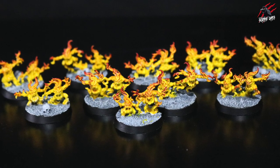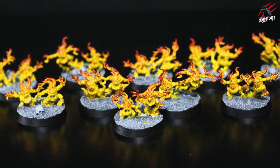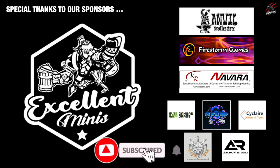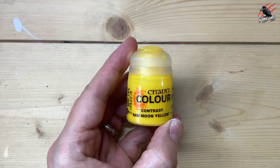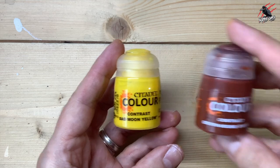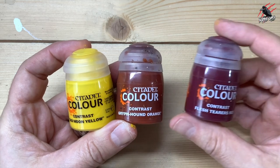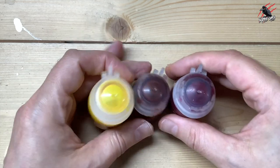So let's get started and I'll show you exactly how this technique works — I'm going to go through it in real time so you can see exactly how it's done and how quick it is. Before we do that I'd like to say a huge thank you to this month's sponsors. We're going to start off with the contrast Bad Moon Yellow, and while that's still wet we'll blend in some contrast Griff Hound Orange. As we work our way up to the tips of the flames we'll use contrast Flesh Tearers Red, then Black Templar at the very end as an optional fourth step.